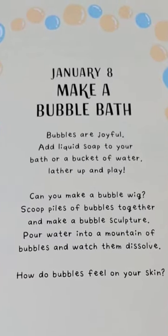Add liquid soap to your bath or a bucket of water. Lather up and play. Can you make a bubble wig? Scoop piles of bubbles together and make a bubble sculpture.